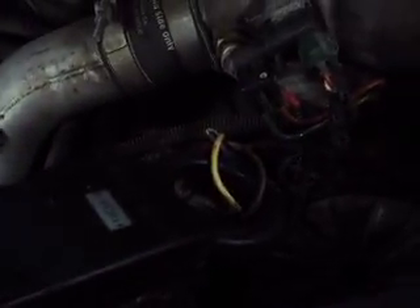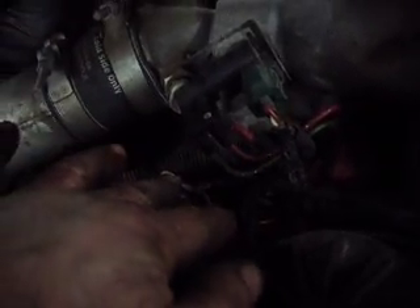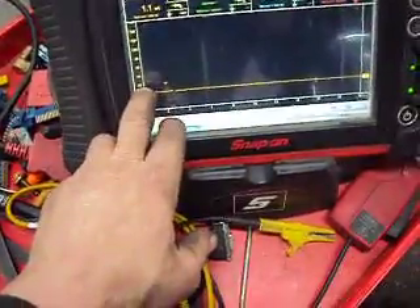Just a little test here on glow plug relays. What we got here is a 7.3 diesel. I got my amp probe around the yellow and brown wire coming from the relay, which goes to the individual banks on the glow plug. We've got our relay back there, and we got this hooked up to the VIRUS. On the VIRUS, 1 millivolt is equal to 1 amp with this amp probe.